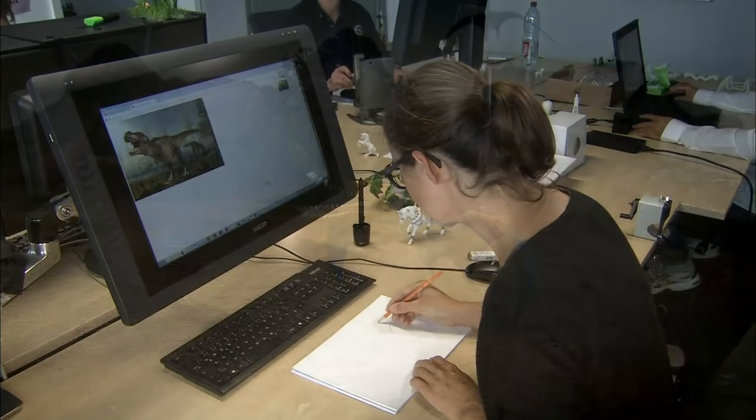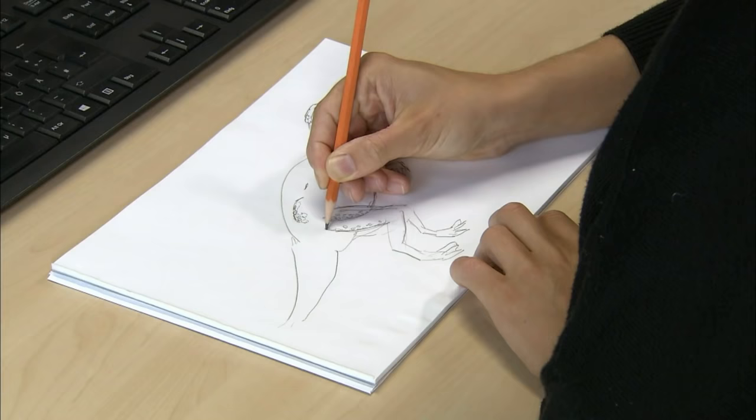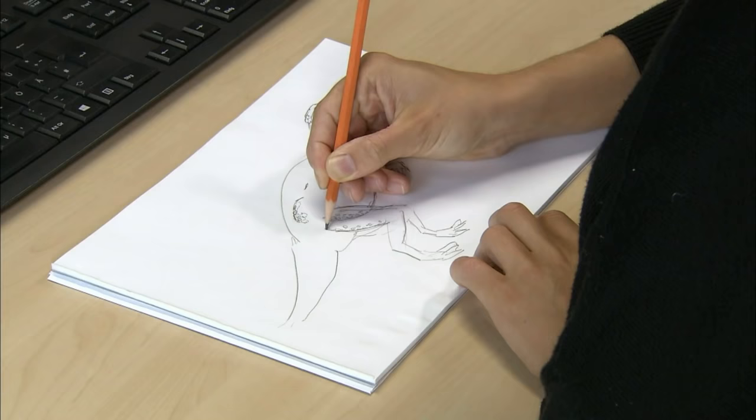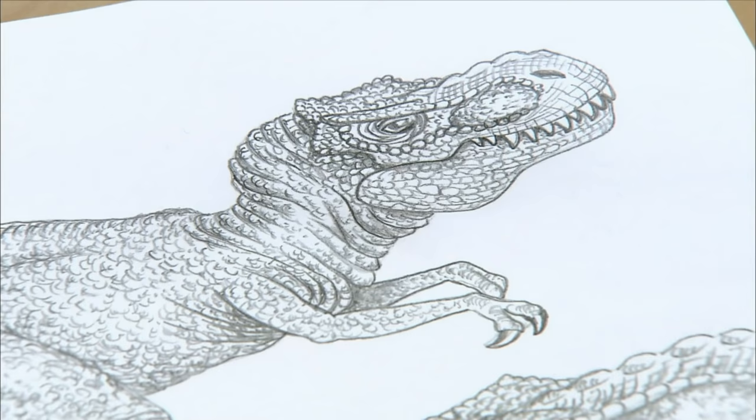The toy company's designer first does a quick online search for dinosaurs to remind themselves what they look like. From there, an initial sketch is drawn. The initial sketch looks terrible because it's not finished, but when it is finished, it looks very good.